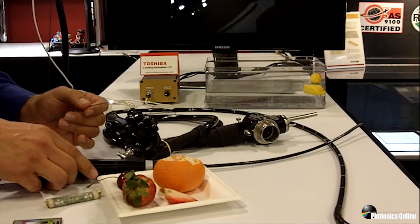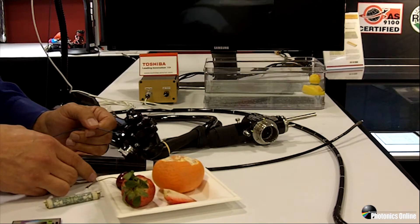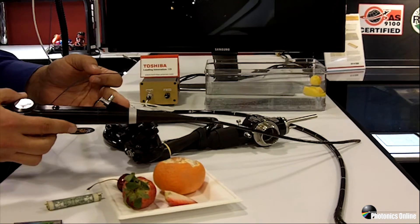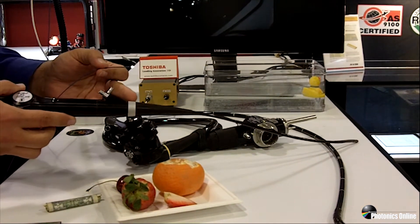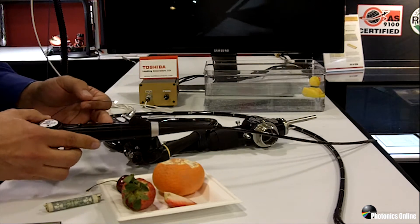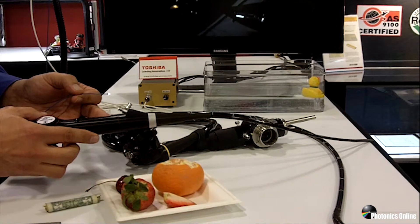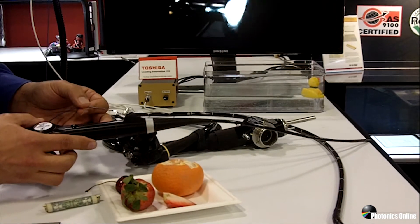While looking at fruit is interesting and helps showcase color and resolution, the SV-1000 was really intended to do lumen inspection of surgical endoscopes. Here's an example of a surgical cystoscope, which has a 2.2 millimeter diameter working channel.